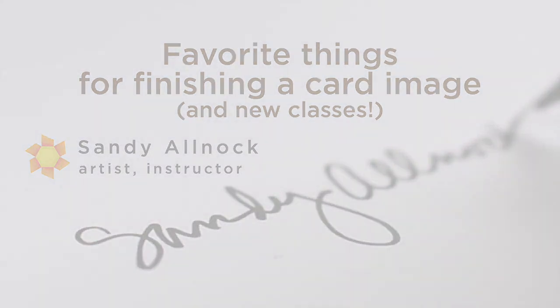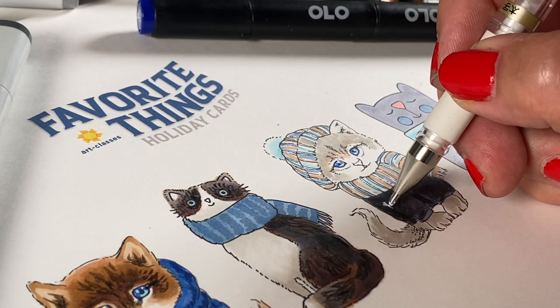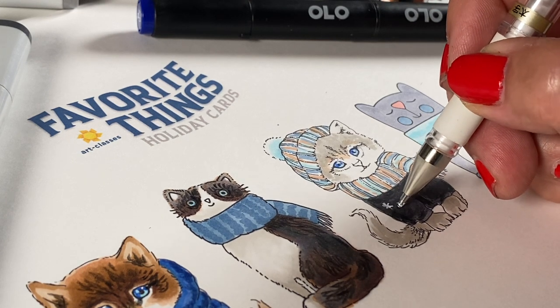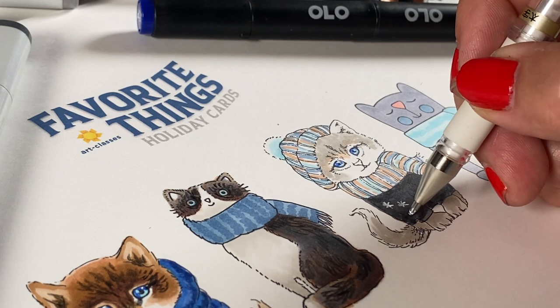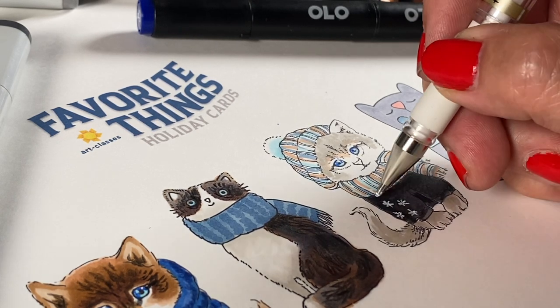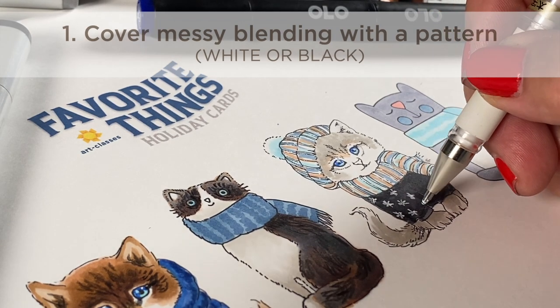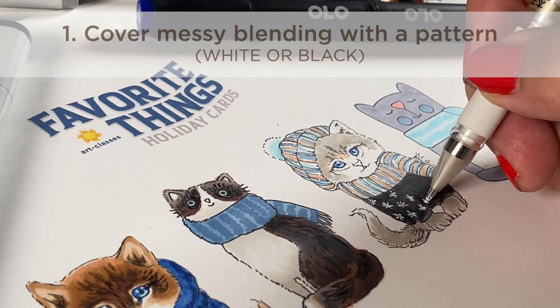Let's start with those colored images and put some finishing touches on them. I'm going to be using the new set of Whiskers on Kittens that I've just launched over on the website. I'm so excited. These are part of the class, but you can also buy them separately if you don't want a class, and they're so cute. There are four different styles. For the first tip, if your blending goes badly, all you have to do is put a pattern on top of it. Now if it's a sweater, you can put stripes or polka dots.